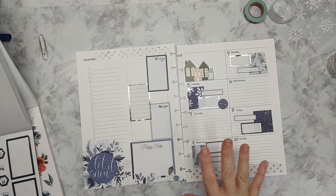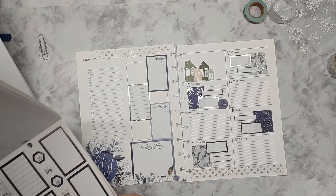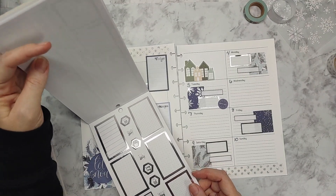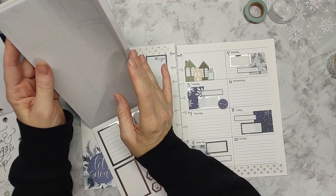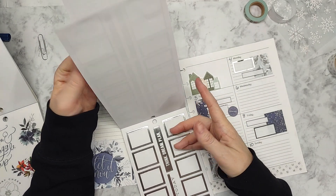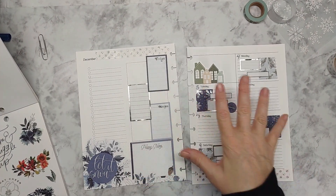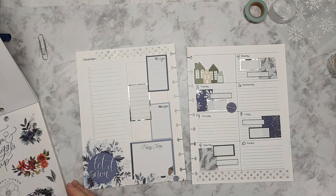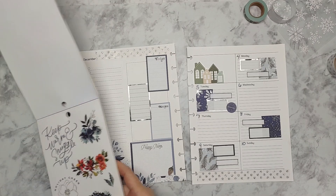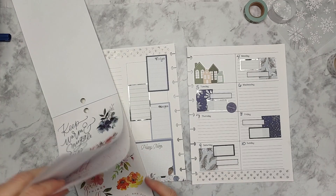So we're going to do that. Then I'm going to bring in some notes — in this sticker book there's 'to do,' 'busy day,' 'lazy day,' 'think, dream, plan,' 'hello today,' 'do your best.' Then we go to the gold. I'm kind of done with the boxes. I do want to bring in some of the blue floral on the right side.